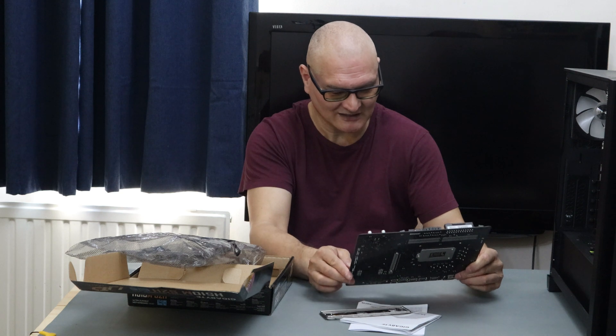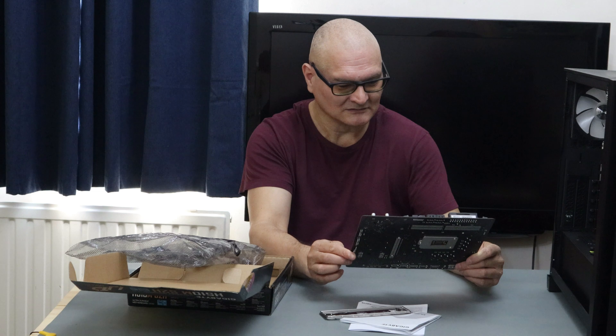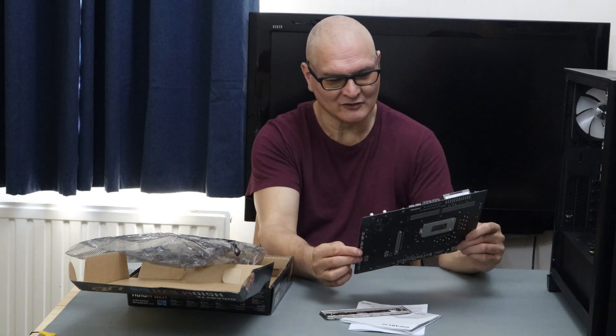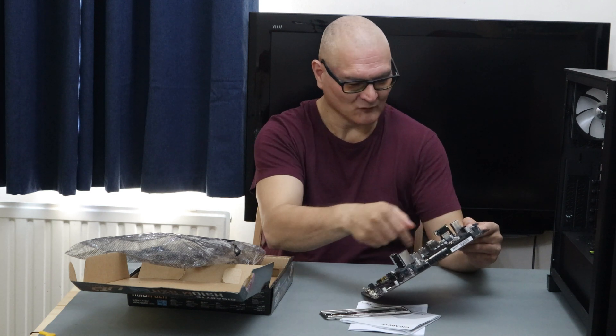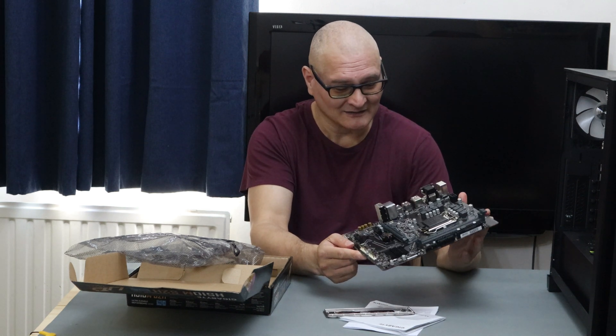The board has one PCIe x16 lane slot and two PCIe x1 slots. There's one passive cooler on the chipset. As for VRM cooling, there are four phases at the top and four at the bottom — cooling-wise it's minimal.